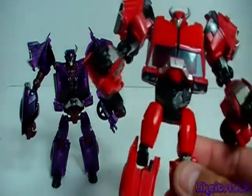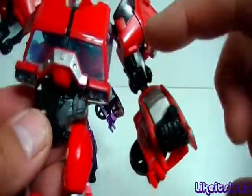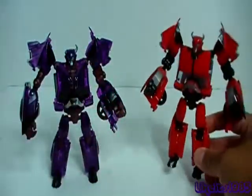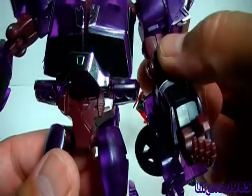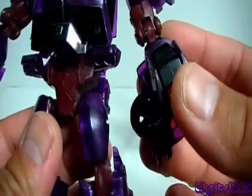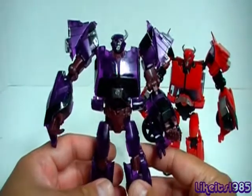Let me draw your attention to the first edition. The first edition Cliffjumper does have some black parts — you can see where the joint is, his pelvic area, his hands, and his knees. If you take a look at the corresponding parts on the Terracon Cliffjumper, you can see that black has been replaced with a dark maroon or maybe burgundy. The joints are different colors, so you do have that difference.